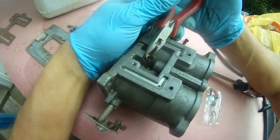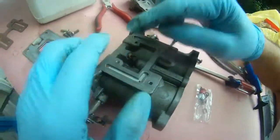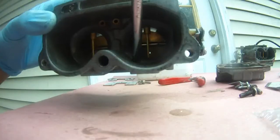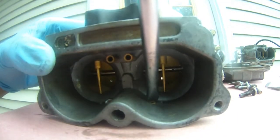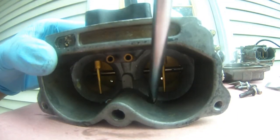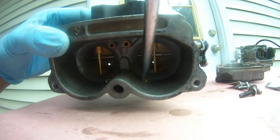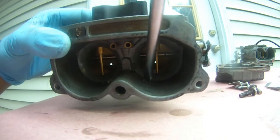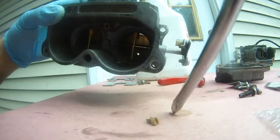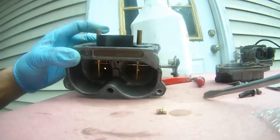I thought I was going to be able to turn this counter-clockwise, but no, can't. So I'm just going to try to spray and clean it. I was able to unscrew this. Not sure if there's any O-ring in here — just for the heck of it. No, there's no O-ring in this thing.